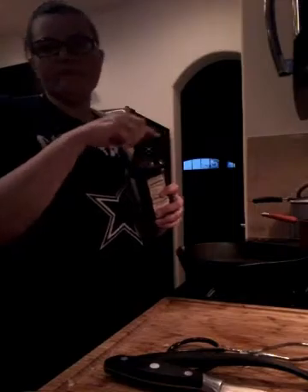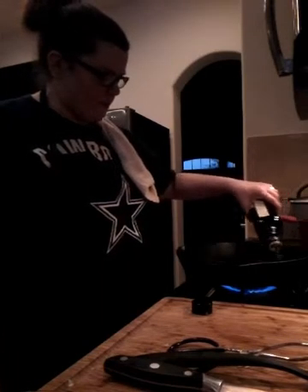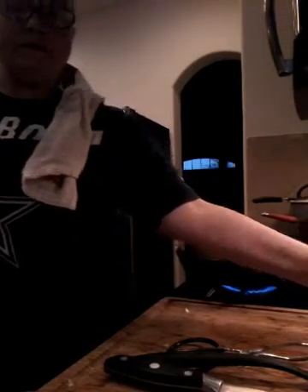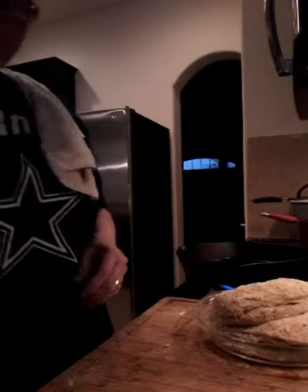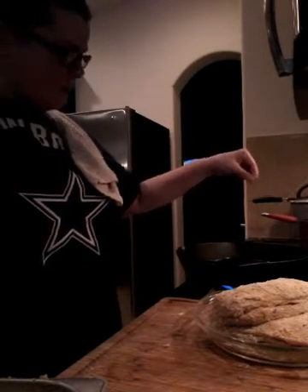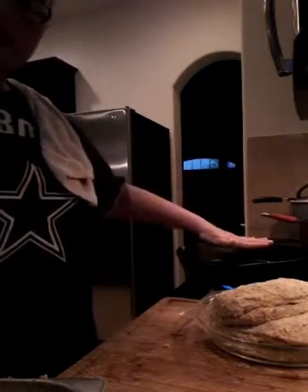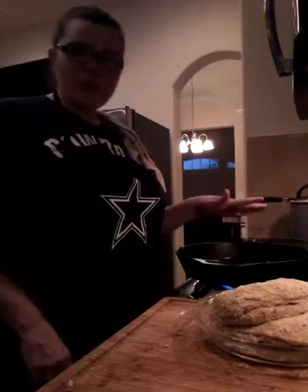Getting my olive oil — not the little decorative bottle, that'll take forever. Covering the pan, turning it on to medium-high, getting a good quarter inch layer of olive oil in the bottom of the cast iron and letting it heat up. To test if it's ready, throw a few breadcrumbs in — if they start bubbling, the oil is hot enough.